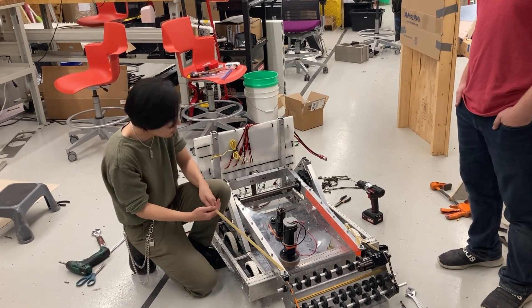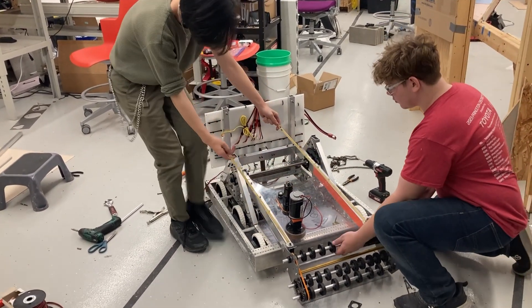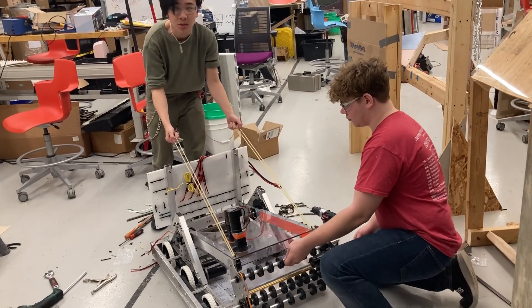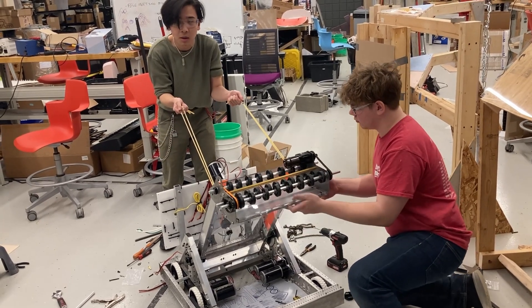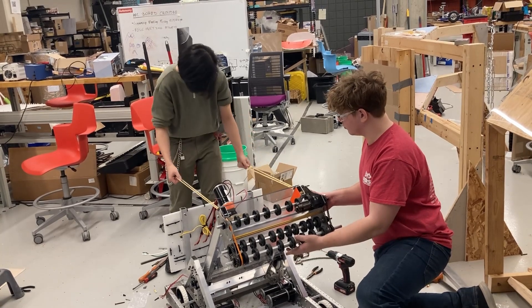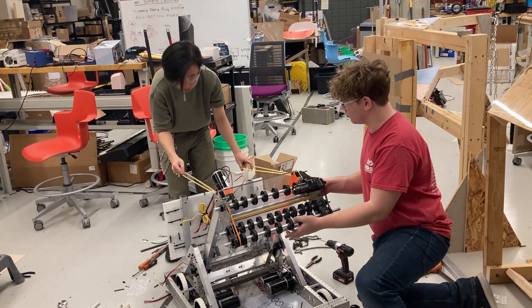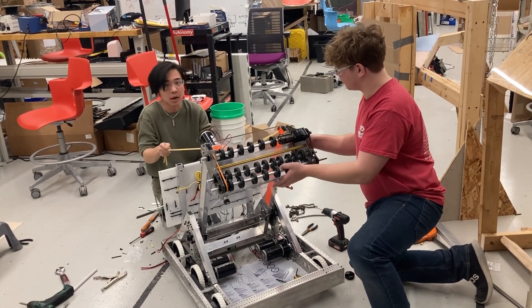So we had this bright idea of using surgical tubing — everybody's favorite tool — and we simply tested different distances at which we could post it. We have our likely final distance right here marked, and we'll simply attach it to these backboards. We believe it will greatly help our ability to actually move this entire module up and down.